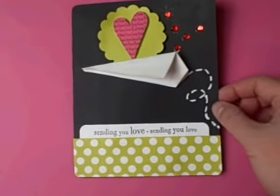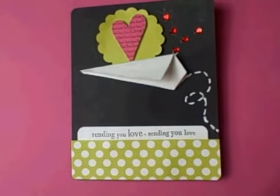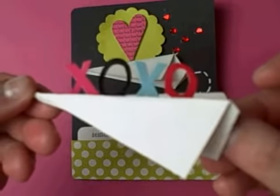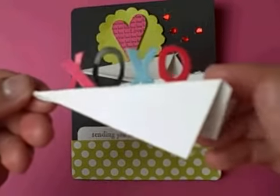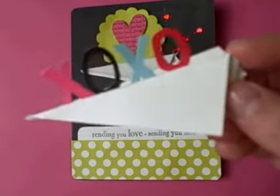I know it seems odd to use blue on white but it will give it a great dimensional look on white cardstock. You can also use other things to put inside your airplane — like here I had some leftover stickers so I just spelled out XOXO, and I'm going to use this on a card and the sentiment is going to be sending hugs and kisses.